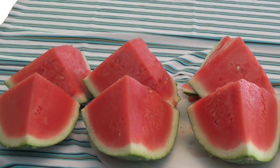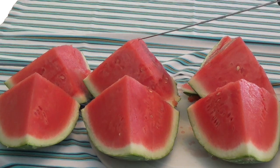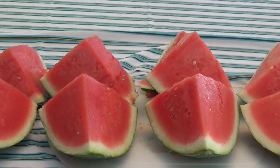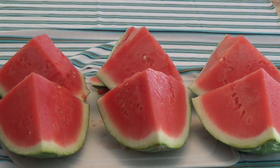Boys and girls, count each piece of watermelon with me. One, two, three, four, five, six. Let me move this over a little bit. And here we go — seven, eight. How many pieces of watermelon did we count, boys and girls? Eight pieces.